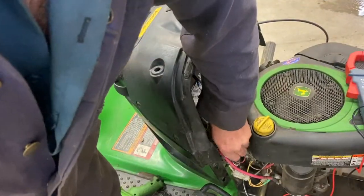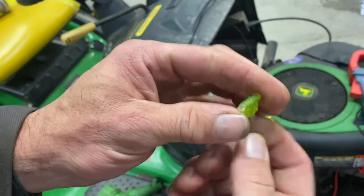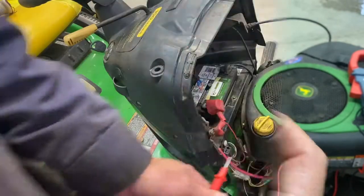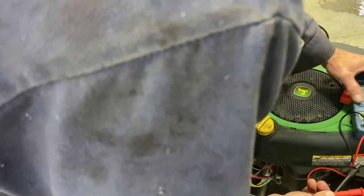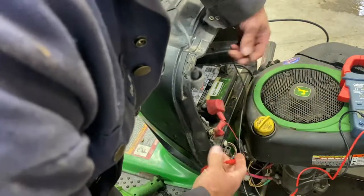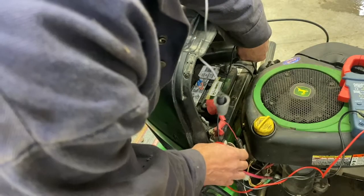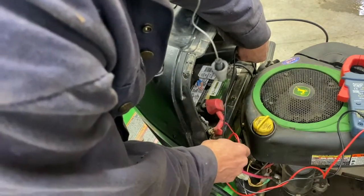I'm going to take the fuse out here. As you can tell, it's starting to melt here. So this is definitely drawing 25 amps or more because it's not blowing the 30. With the fuse out, I'm going to put it on volts DC. Which side is your hot? It should be this inside one here. So the outside should be dead — zero volts there.